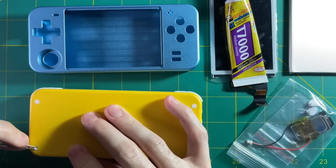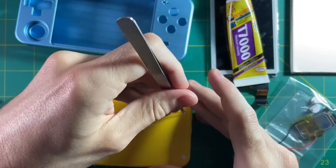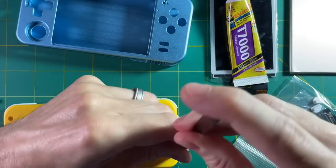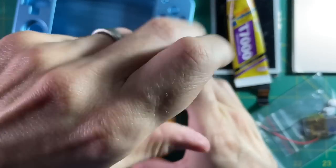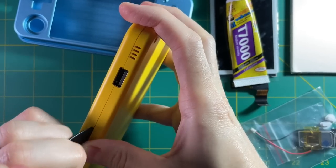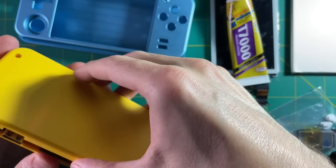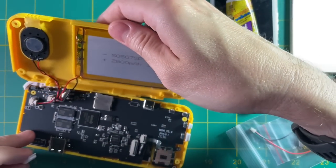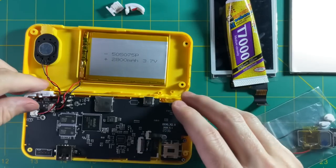First thing you need to take out these little nubs. I found that using tweezers is probably the best, but my tweezers kind of suck, so it took me a while to actually get them out. These are just Phillips head screws here. To pry open the case itself, you can either use a fingernail or a plastic spudger — all you have to do is unlatch that clip. And this is what it looks like inside — it's a very simple case.